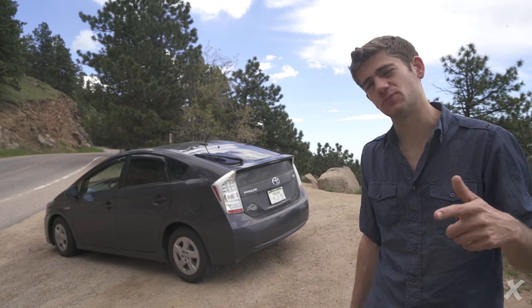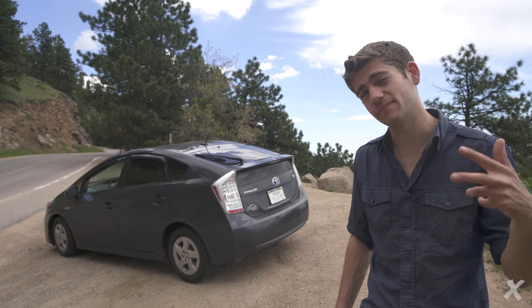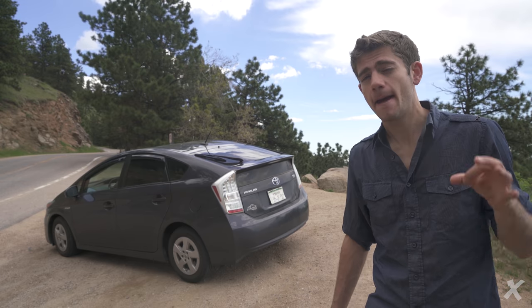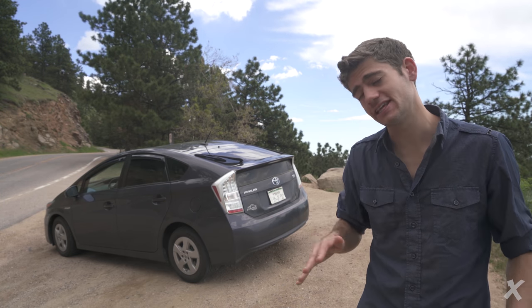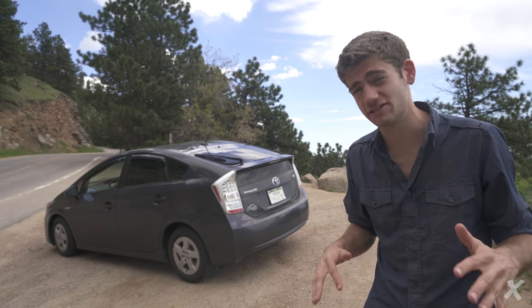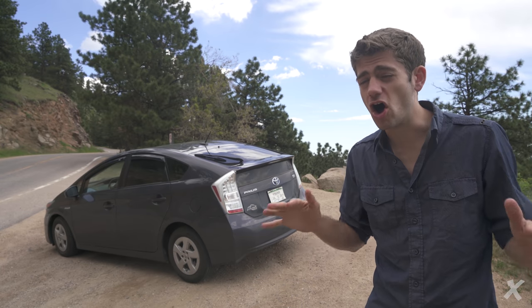What is up YouTube? Intricate Explorer here today. I'm going to be talking about how I converted my Toyota Prius into a complete stealth camping machine. You can literally camp anywhere in the United States with this thing, from upper class suburban neighborhoods to the grungiest campgrounds in the middle of nowhere, without anyone even blinking an eye or noticing at all what you're doing.